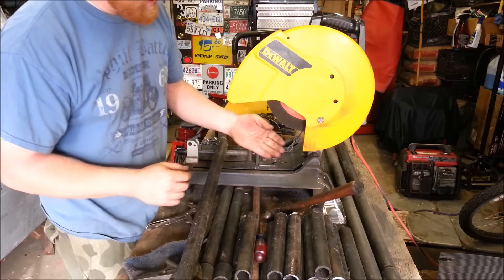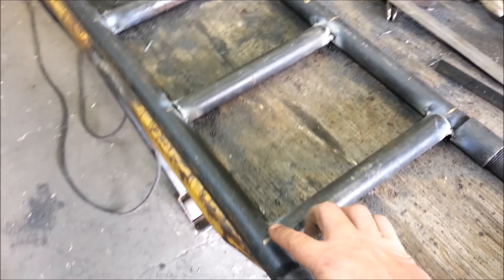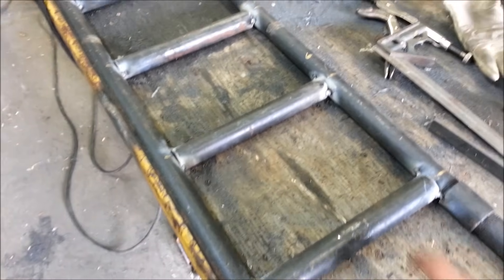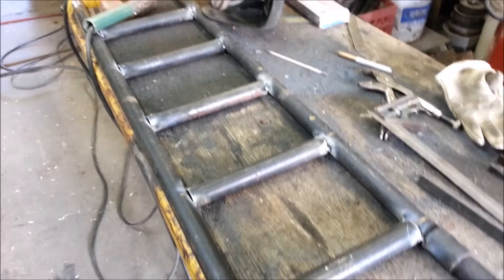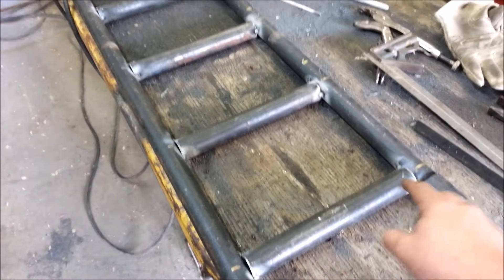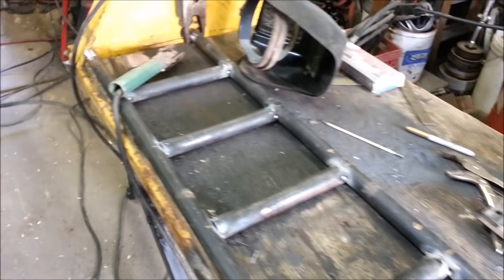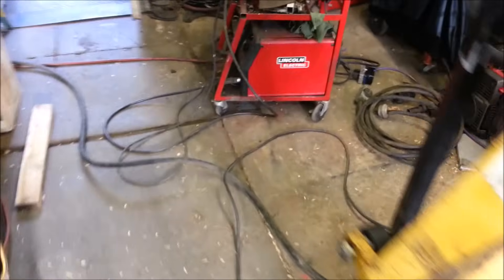I got both main ladders tack welded, and then I'm going to go through and actually weld all the way around. You don't want to fully weld one joint completely before moving on — if you just weld one completely it'll bend. So you want to get it all tack welded up first and then finalize weld it.